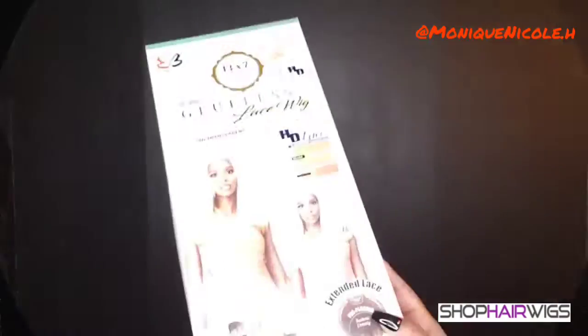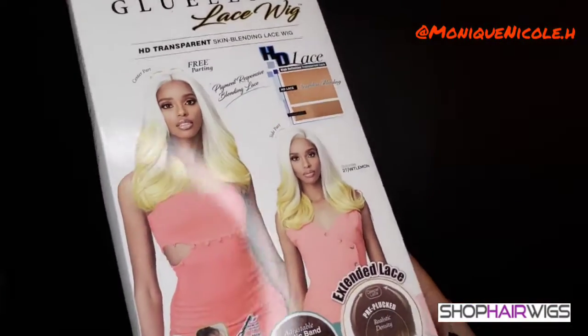Y'all already know I have been gearing up for this October 31 Days of October Slay, and I'm going to be dropping these bomb colorful units. If you want to know more about this unit I have on, make sure you stay tuned and watch the inside of the cap construction and how I got this hair together.